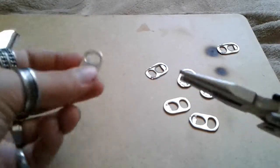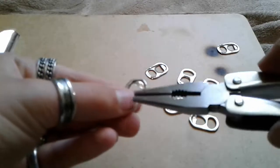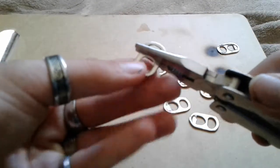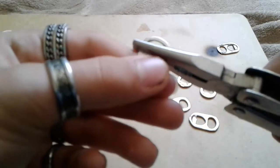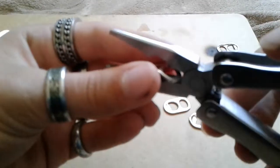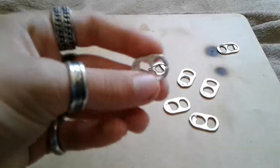Take some pliers. Make sure that there's no little tab here on the bottom of it. You're going to take it and pinch right here, right in between that metal. Bend it down. Then, I have a little snip on my pliers — cut the center.